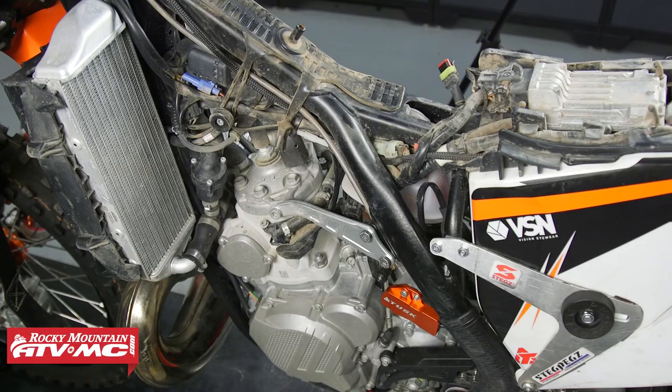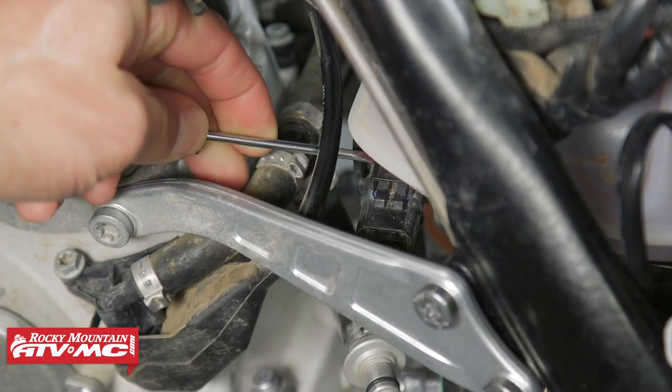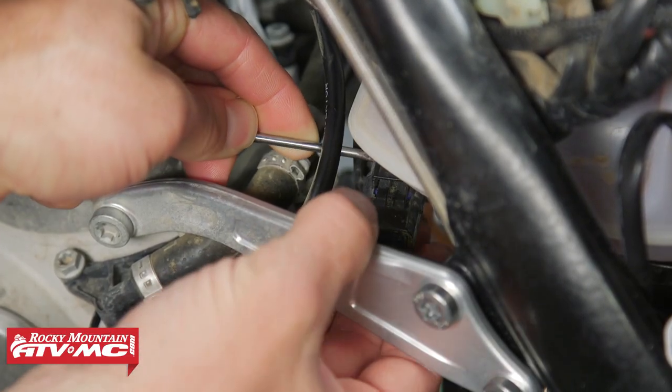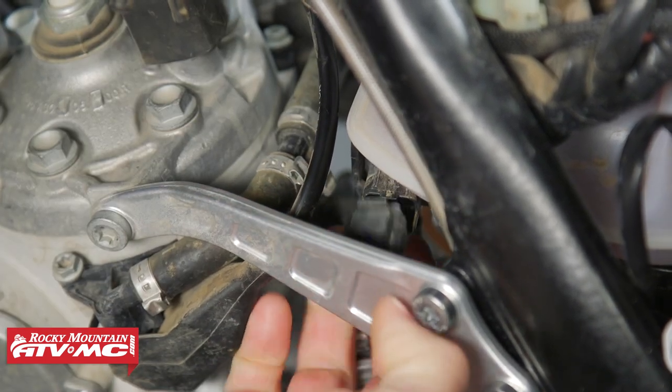The pressure sensor is located under the oil tank in a plastic tray right behind the cylinder. To remove it, we need to disconnect the wires by pressing up on the connector locking tab and pulling the connector off.